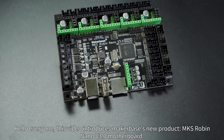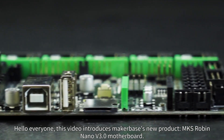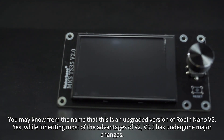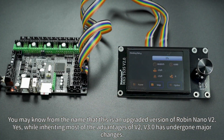Hello everyone. This video introduces MakerBase's new product, the MKS Robin Nano V3 motherboard. You may know from the name that this is an upgraded version of Robin Nano V2. While inheriting most of the advantages of V2, V3 has undergone major changes.